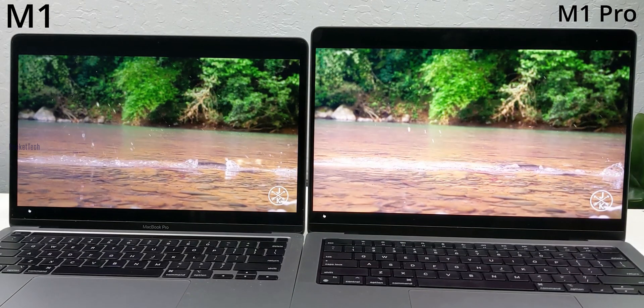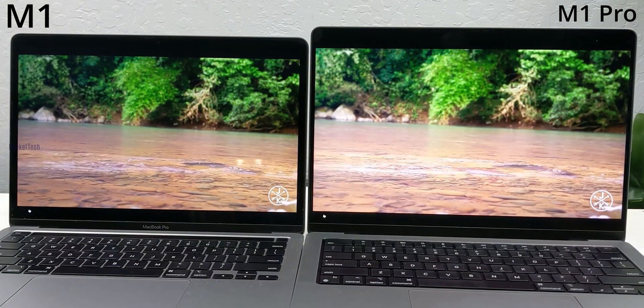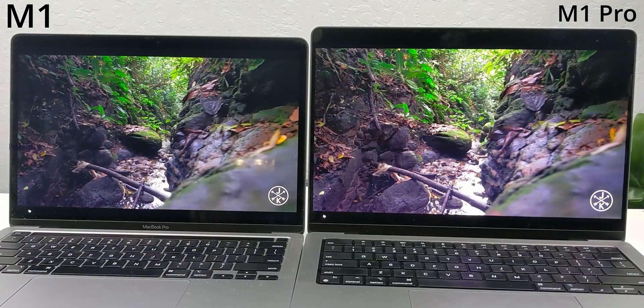In the comparison of display and audio, the M1 Pro 14 inches comes out on top with better brightness, better sound speakers, and many high-end features.